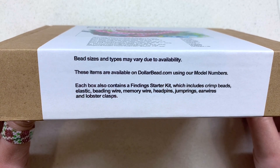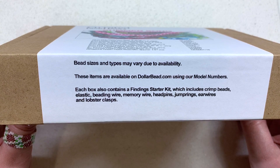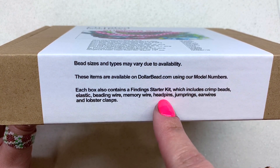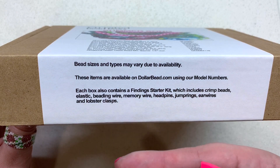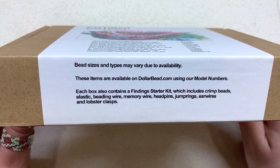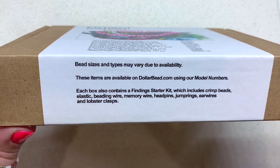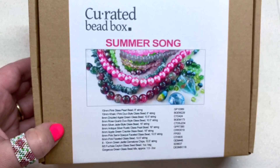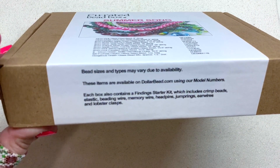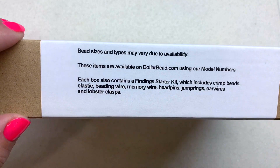Some items may vary a little bit due to availability. You're also going to find a finding starter kit in this box, which is going to help you get started right away — again, why I say this is a helpful box to get into the world of beading. So without further ado, let's open up this box and take a closer look at the contents inside.